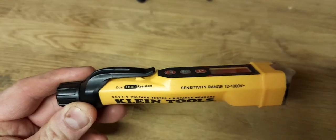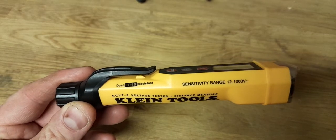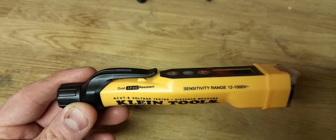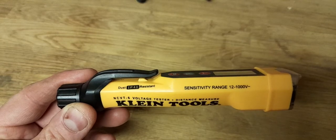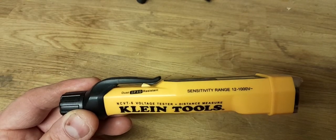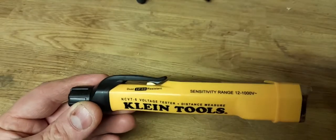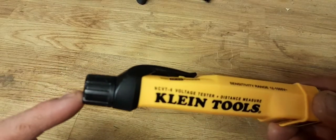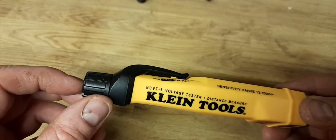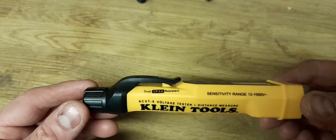It says dust IP40 resistant — your IP rating is ingress protection. The 4 stands for solids like dust and dirt, and the 0 stands for liquids, so don't get it wet. These are designed for use on sites, which is why you've got this protection. It takes two triple-A batteries — you can unscrew the end and put the batteries in there. Just inside there is a gasket that will prevent things getting inside it.